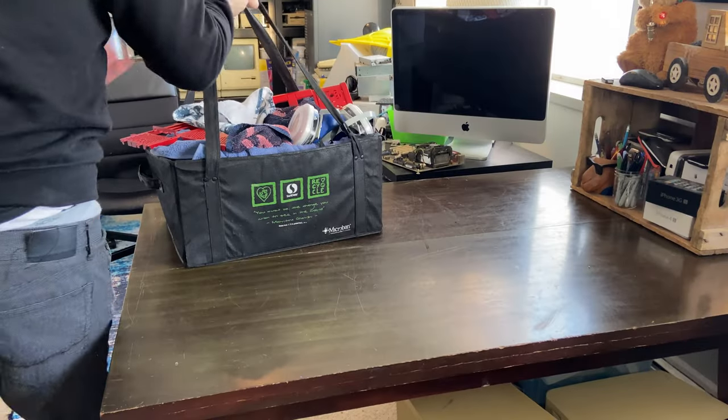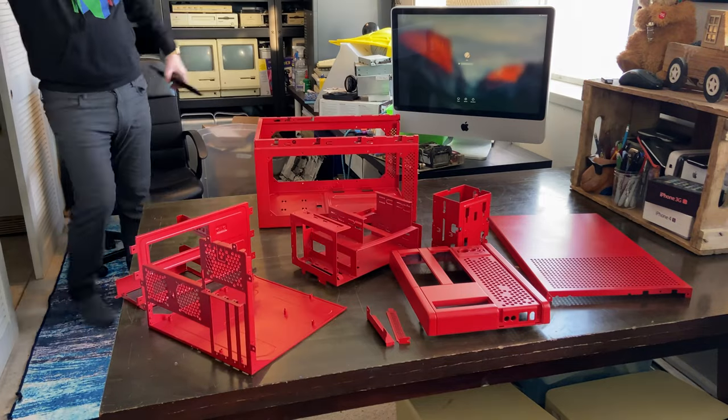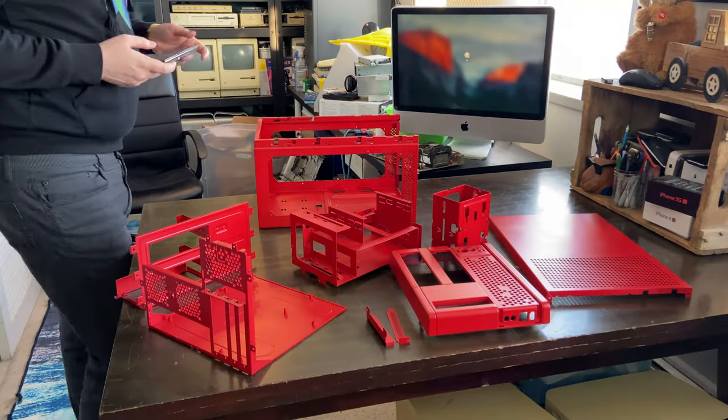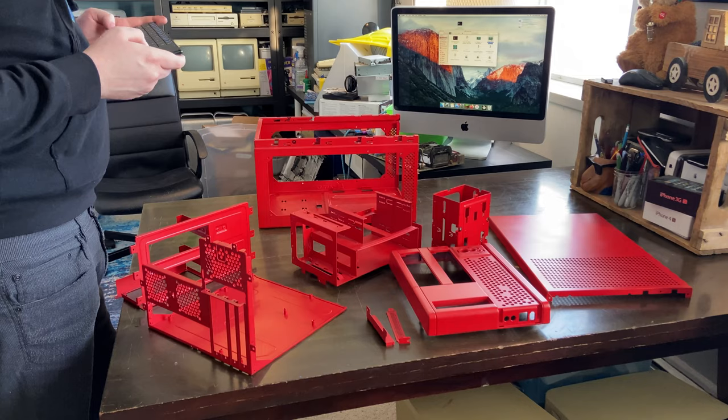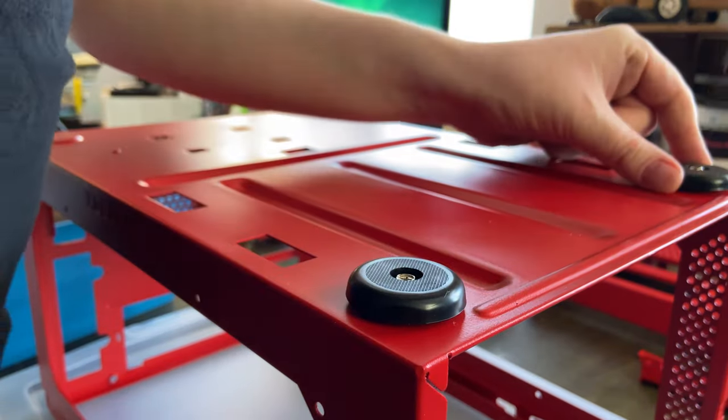I think it turned out pretty good. Let's take a first look at our finished painted pieces. These were primed white with about three coats, and then each of them received two coats of red and two coats of satin clear. I think they look amazing.